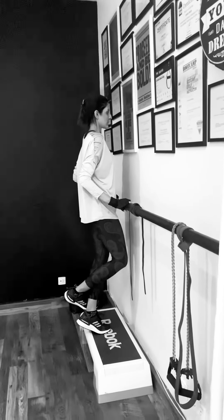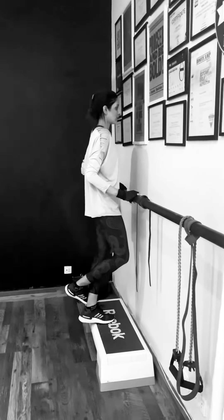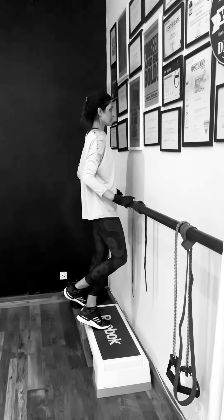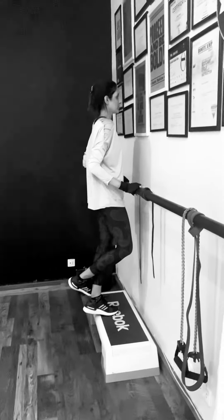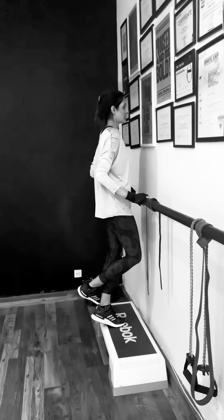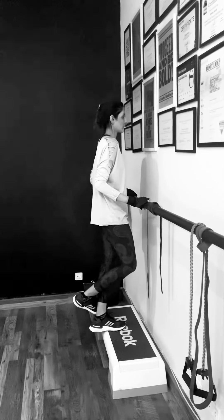Especially if you're doing a lot of cardio or even strength training, sometimes women especially neglect to work their calves and strengthen their ankles. So this is a great one — single leg or double leg, whatever you are in your fitness journey.